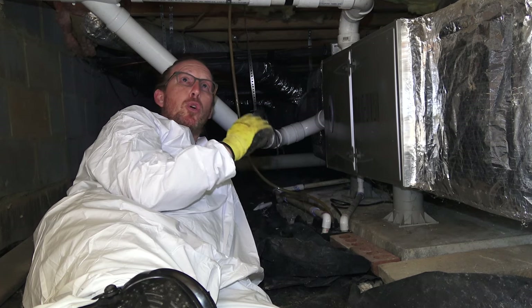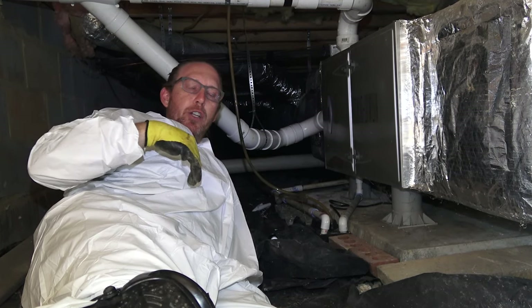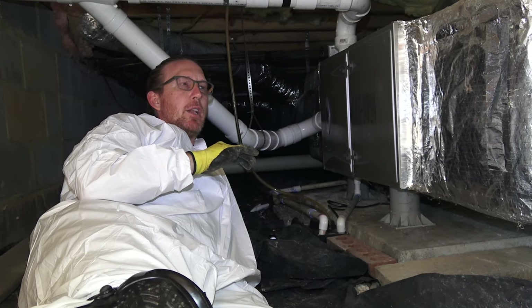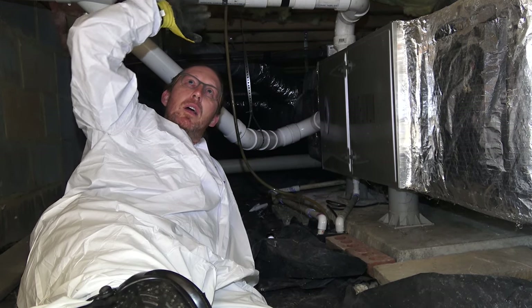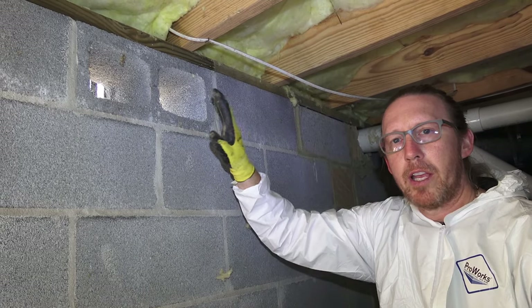We are going to do a soda blast on this crawl space, but there's no trench or anything like that — they're not taking on any standing water. It's all about humidity, reducing mold levels, and then insulating. All this existing insulation will come out, and we will insulate the walls.